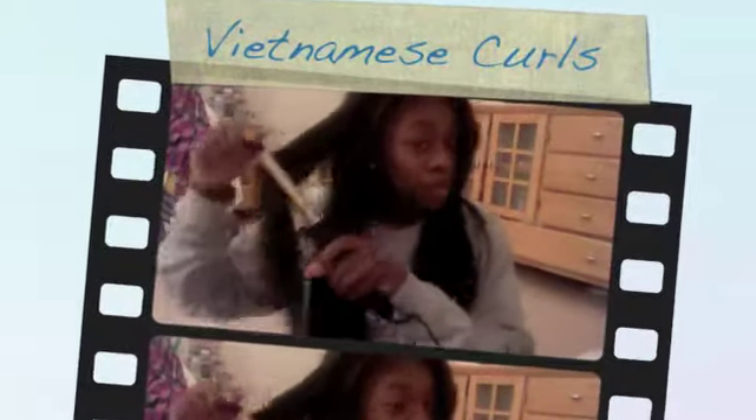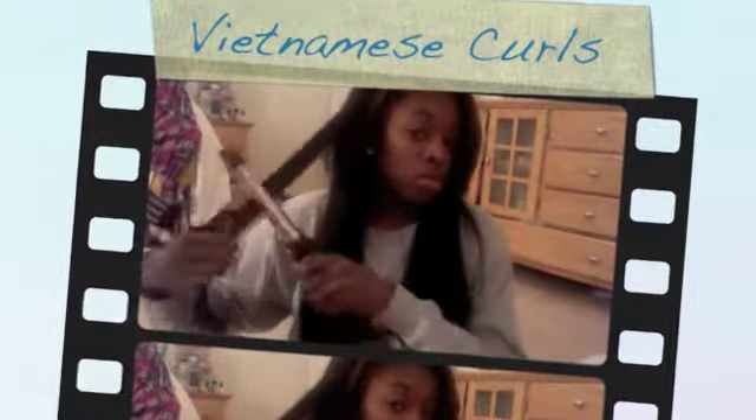Hey guys, this is Hillary. I'm doing the Vietnamese curls today, like promised. Basically, I'm using an Andes curling iron — it's one inch thick.